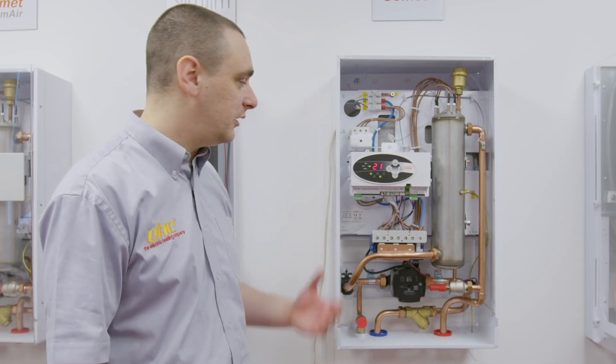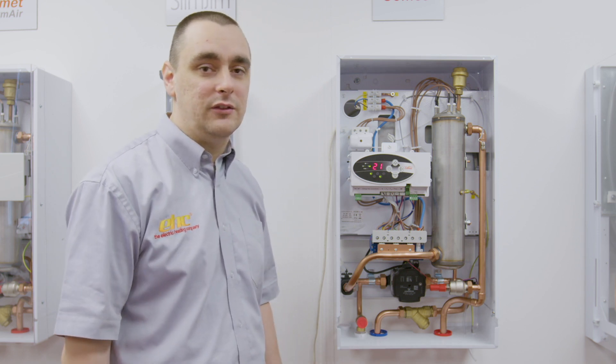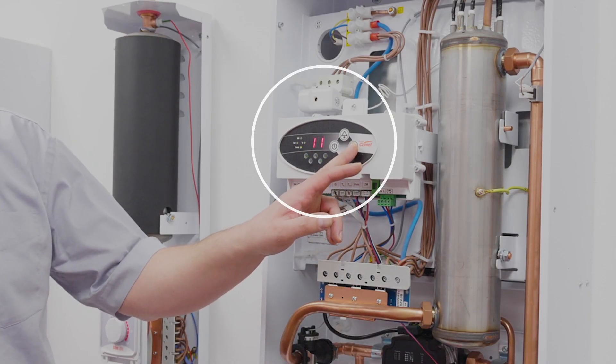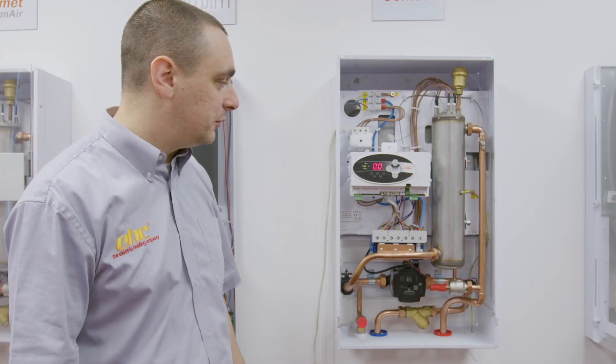In most cases this indicator will be flashing when the system pressure drops below 0.5 bar, which is usually caused by a system leak or air emitted from the system. In these cases we want to scroll through the screen until we get the indicator of the bar solid and the pressure of the system displayed on the screen.